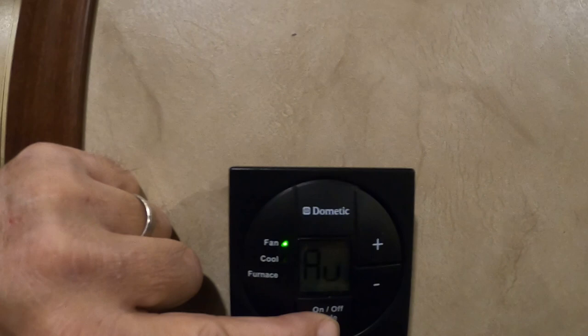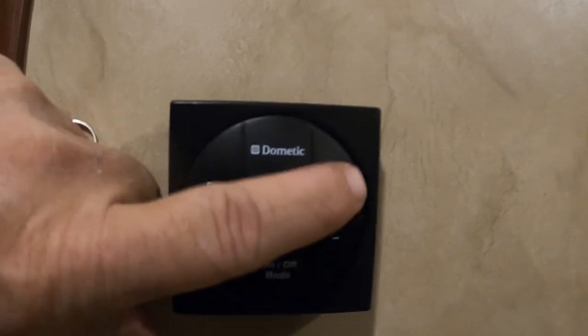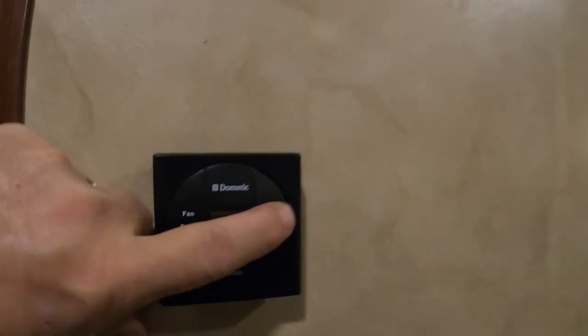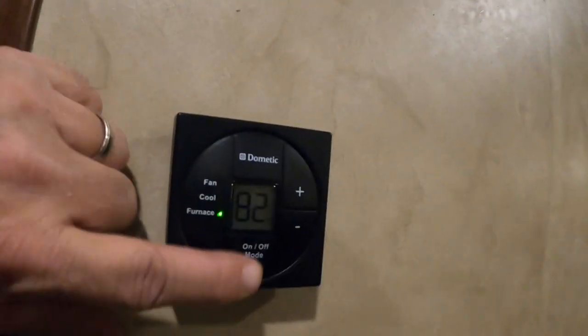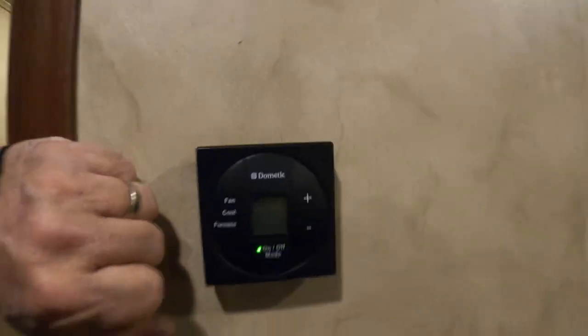There's a smoke alarm here. Now going to furnace mode. There are 110 outlets on both sides of the bed, as well as storage under the bed. There's another TV — I believe this is only an AC unit here; I'm not sure if there's a furnace mode on that thermostat.